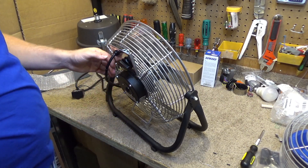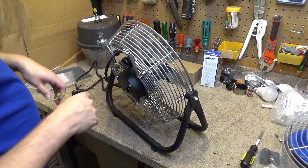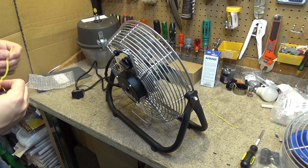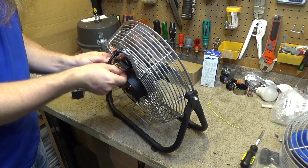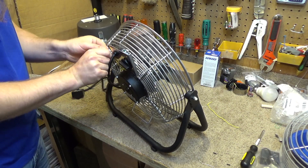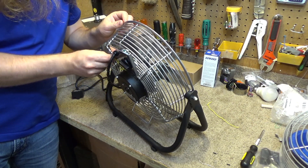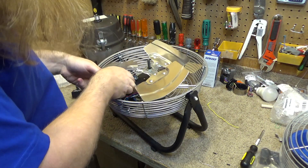And suddenly this piece of wire is not long enough anymore. None of these pieces of wire are going to be long enough, so we'll just get really ghetto here — we'll attach another piece of wire to the original piece of wire. It's only temporary, so it doesn't matter. It's just a test; it's not going to stay like that, just enough to keep it in place.